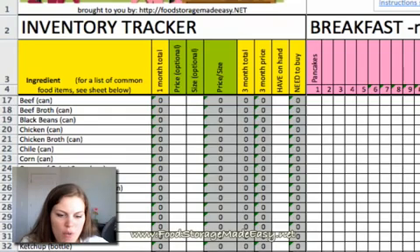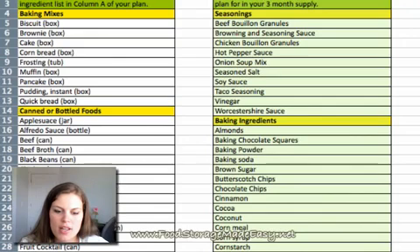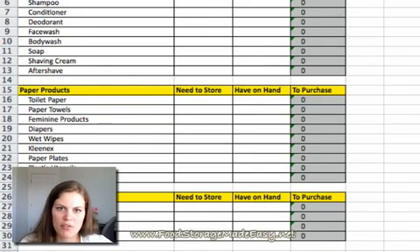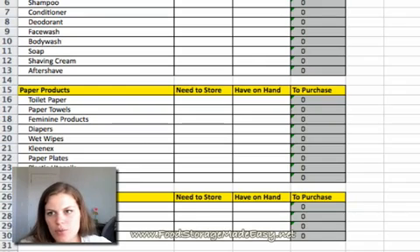If you have any more questions, let us know. Hopefully this helps you plan and makes it a little bit easier, and gives you some more non-food items to actually plan for your three months too, because those are important. Good luck and we'll see you later.